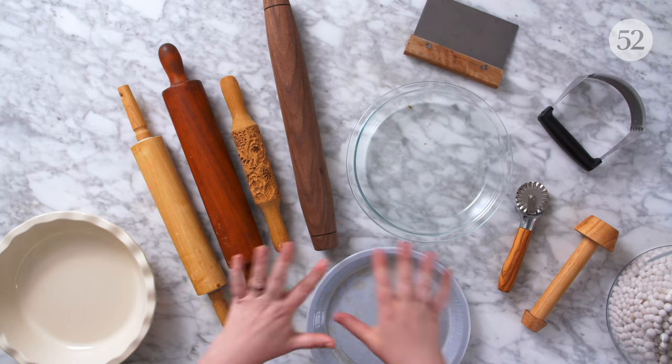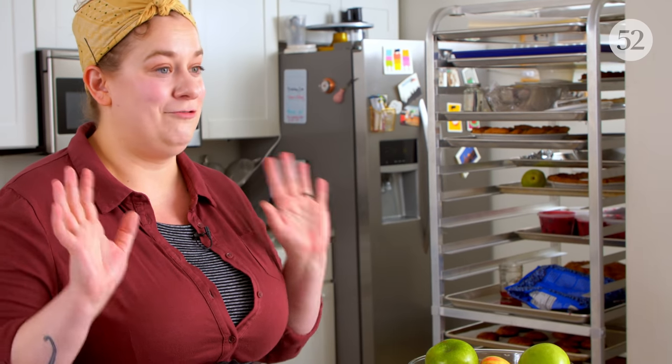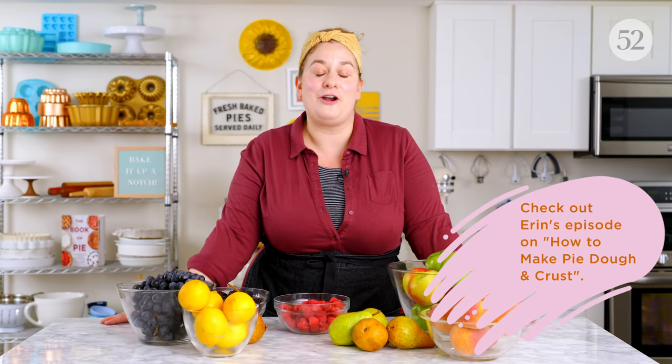There aren't too many pieces of equipment that aren't covered in episode one of our four-part Pie Spectacular, where we covered doughs and crusts. So take a look at that episode for the equipment you're going to need. The only additional pieces helpful when making fruit pies: you may need a heavy-bottomed pot or pan for stovetop cooking. And sometimes I like to puree my fruit fillings, for which I might use an immersion blender, a food processor, or a blender. Check it out.